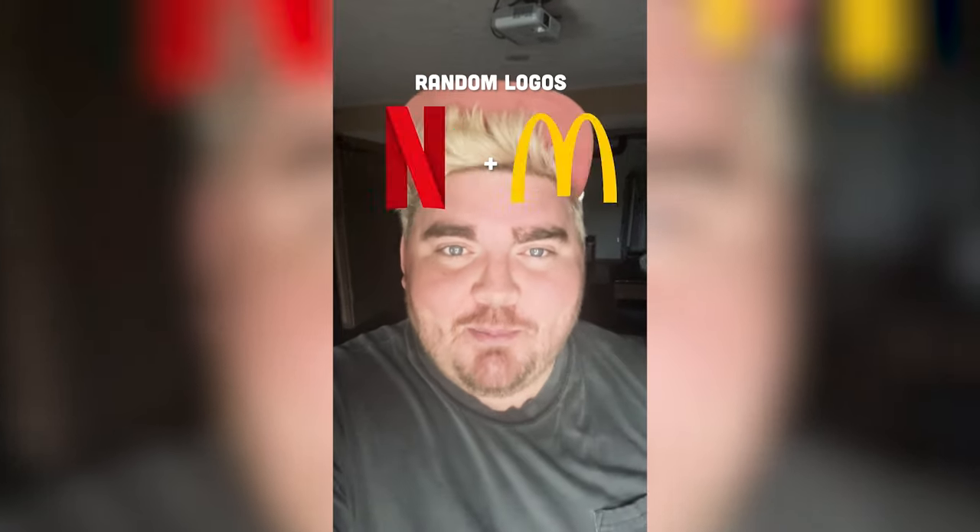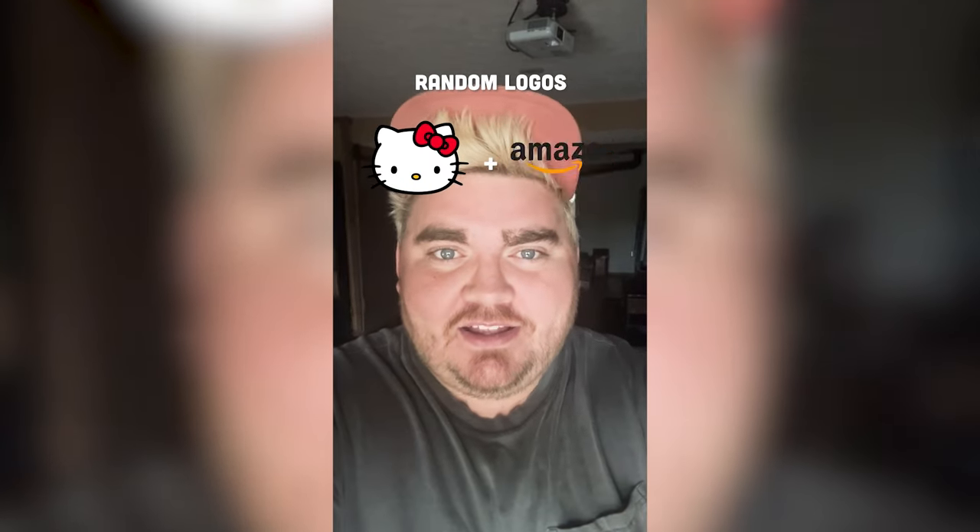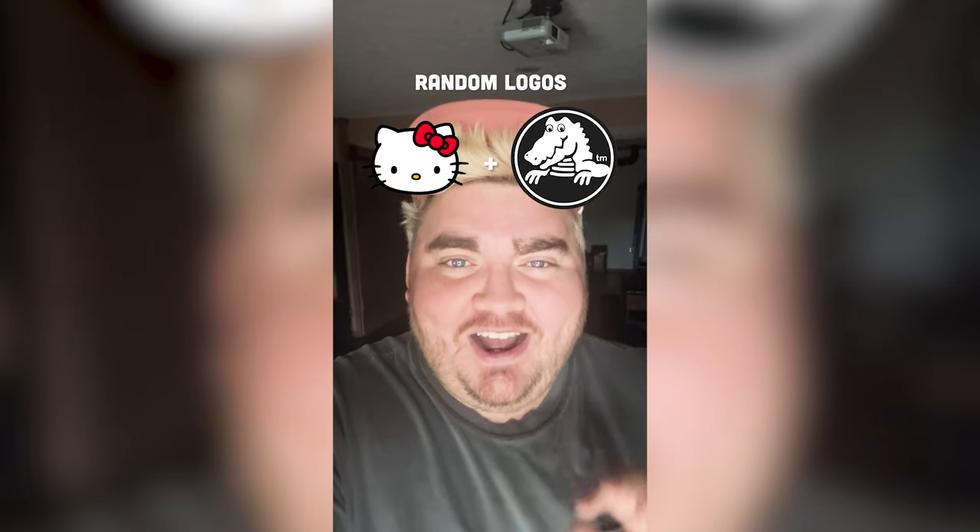Whichever two logos this filter lands on, I'm gonna mash them together. Up first we have Hello Kitty plus the Crocs logo.